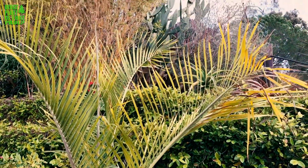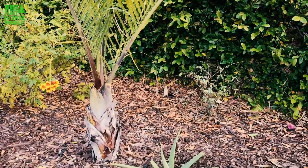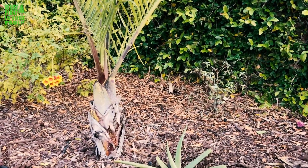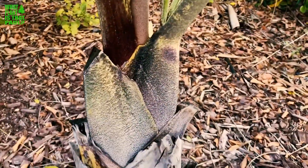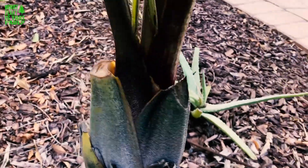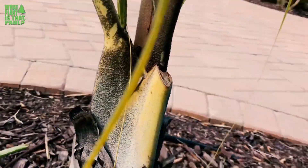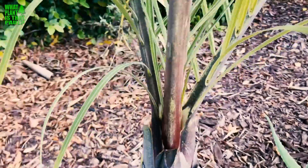I'd say it does best in full sun. I have this one receiving full sun and it's starting to really take off. It looks pretty small, but as you can see it is starting to form that triangular three-sided shape. There's one side, there's two, there's three — you can really see where the name triangle palm came from.